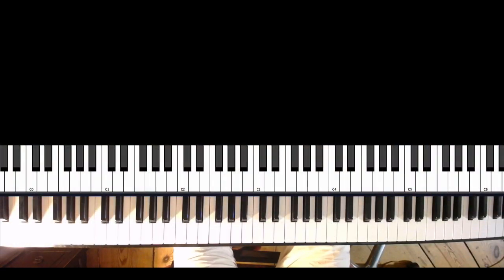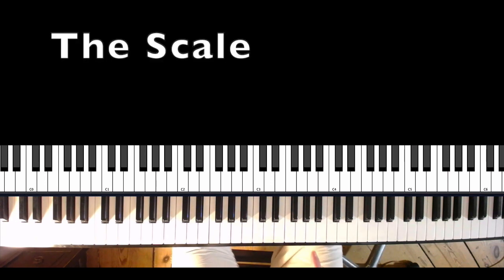To get you through your first gig in F and to show all your friends how good you are in any key, let's start. Let's start with the center of it all — the F blues scale.